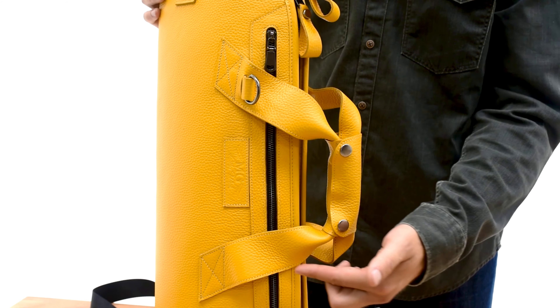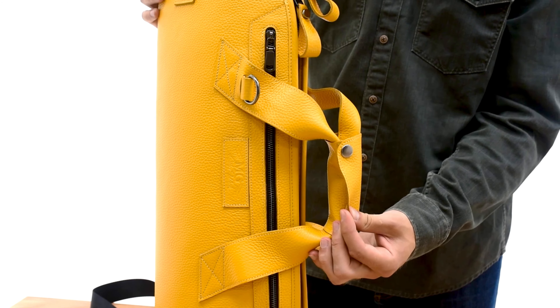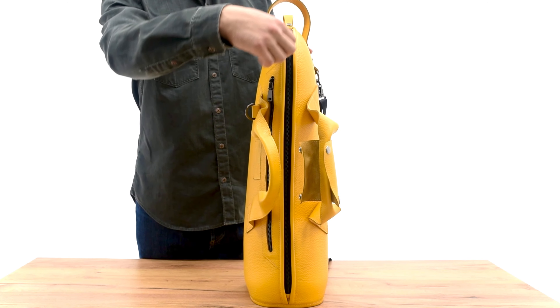What immediately attracts attention are the handles with a curved shape, equipped with a leather wrap with snaps. It reliably keeps handles together, creating a comfortable grip and is easy to open.